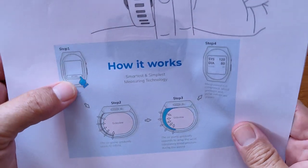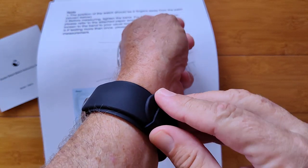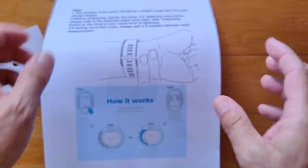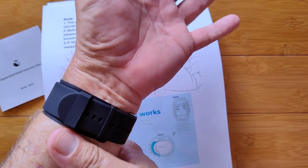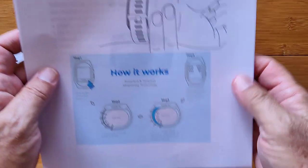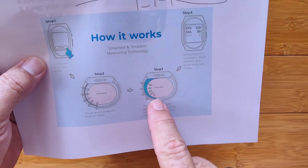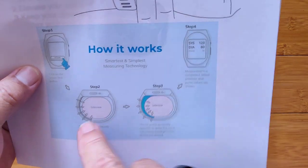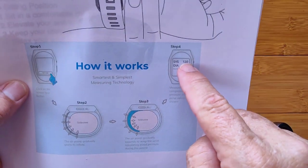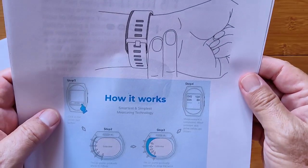When you activate it, you hit the start button. Inside here is a little micromotor that's going to cause a bladder — that little black thing on the side — to fill with air. It's going to compress your wrist just like an upper arm cuff does, literally cutting off blood flow to the point where the sound of blood through your artery stops for the built-in microphone. After figuring out your systolic and diastolic rates based on pressure with the micromotor and calibrated electronics, you'll get the display on the screen. It holds up to 30 readings in memory, and you can transfer them to the app.